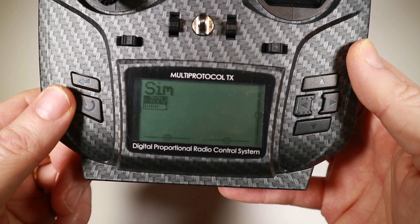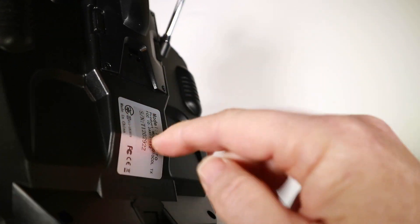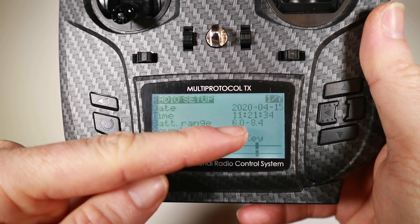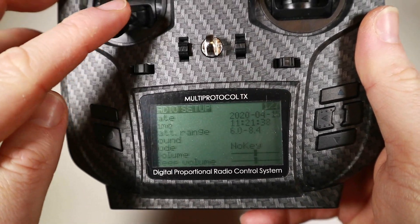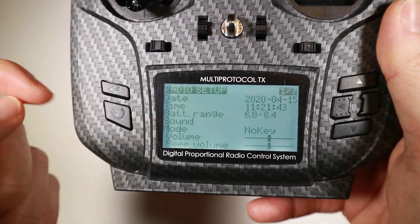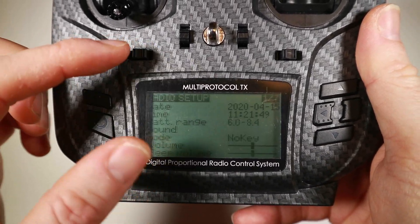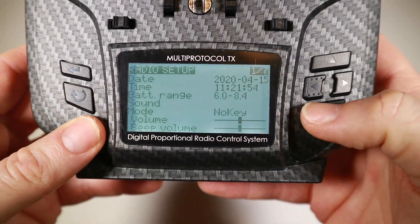It gets this because you tell it how much battery to actually expect. This has got two 18650s in the back, so that's going to be a maximum of 8.4 volts, and you can safely discharge these down to about 3 volts. Some 18650s go a bit lower — check it — but 6 seems reasonable. So make sure your battery range is right. And if you've got something like a LiFe battery on 3S, which I do for my X9D, that goes up to about 9-point-something, so I need to make sure I know which one I'm on.